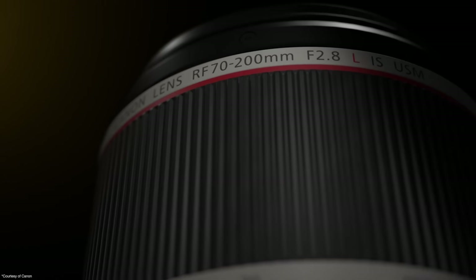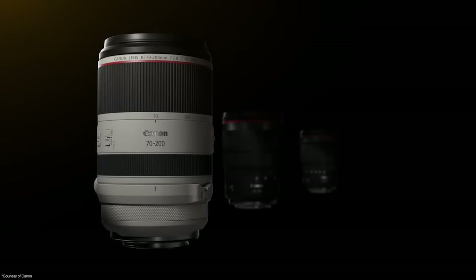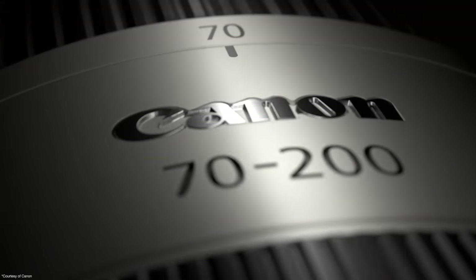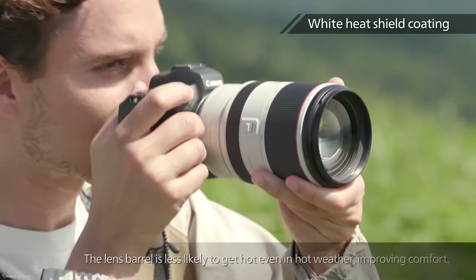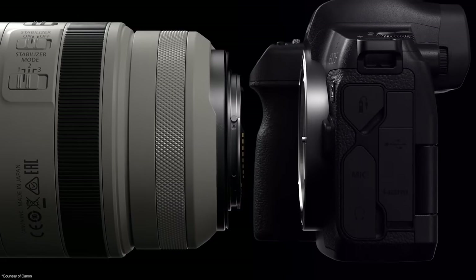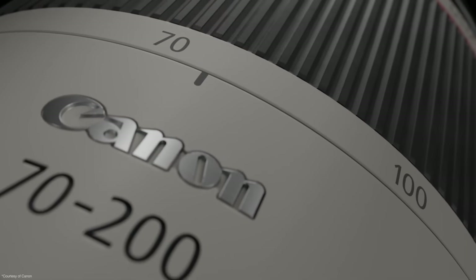Continuing on with lens announcements, Canon has officially announced pricing and availability for the long-awaited RF 70-200 2.8 IS. As we showed you a few weeks back, this lens no longer has internal zooming, but does maintain internal focusing. Canon assured us that weather sealing is not affected by the lens barrel extending.